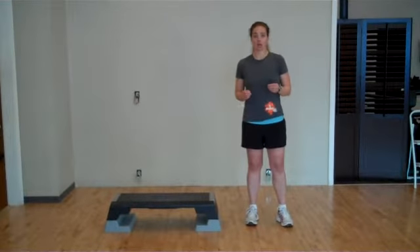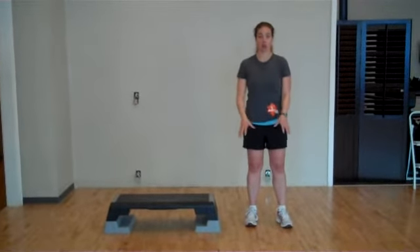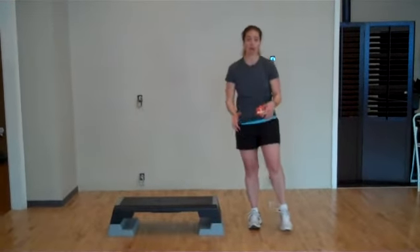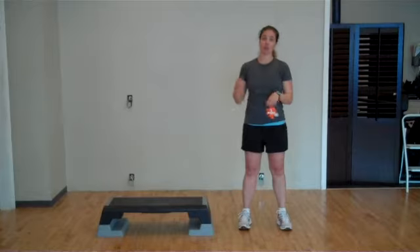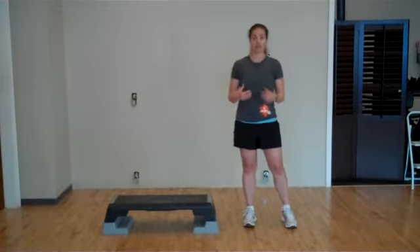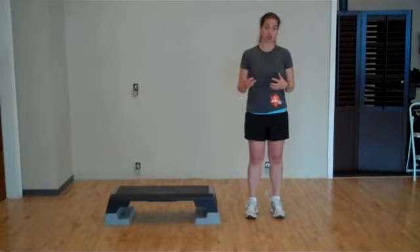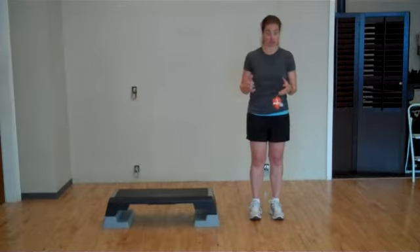The final exercise we're going to talk about today is to work on the strength through the quads, the strength around your kneecap, and it's going to help you get up the mountain faster and get down the mountain safer. This is a forward lunge. It's probably the hardest move that we're talking about here today because there's so much control required through the various planes of movement.